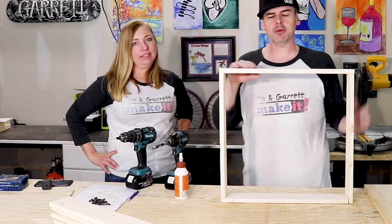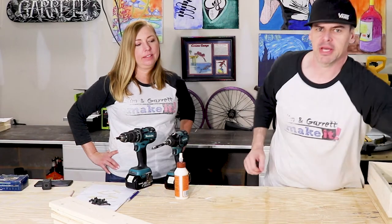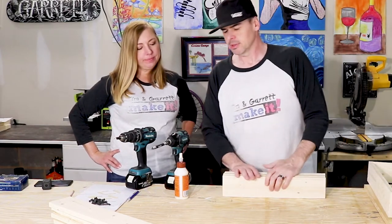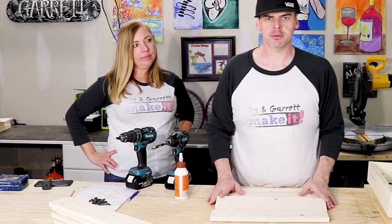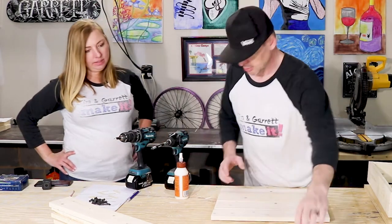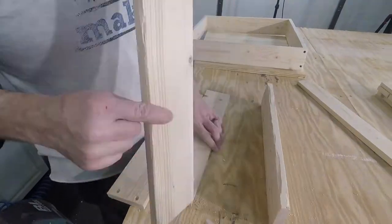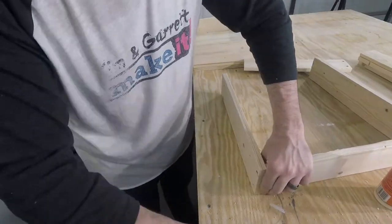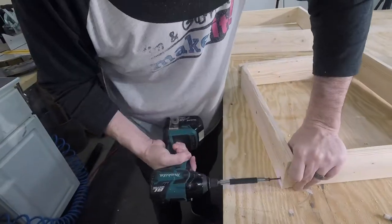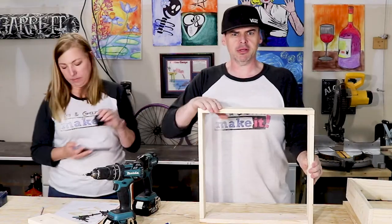Alright, the apron is done. Now we're going to do the bottom frame — the stretchers — same way, except we're going to use the 1x4s that were cut down to 16 inches. We're going to put them in the same pinwheel formation, glue and screw. Making some more pilot holes, countersinking them again so the screw heads are below the surface, and putting it together just like we did the big one. They're identical — one's big, one's small. The larger box goes on top, the smaller one goes on the bottom.